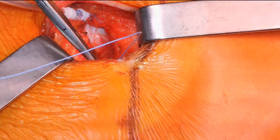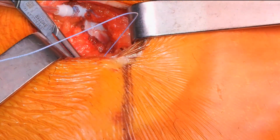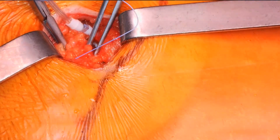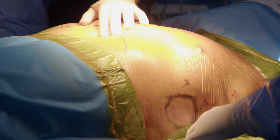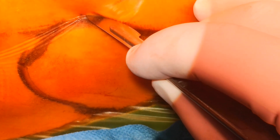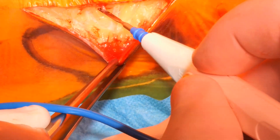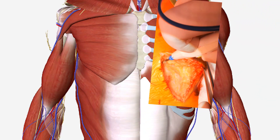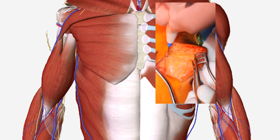Once proper functioning has been confirmed, we proceed to close the subcutaneous tissue and fascia. Next, we create a surgical pocket for the extravascular ICD generator on the patient's left side at the level of the left midaxillary line, underneath the skin and above the muscle fascia.